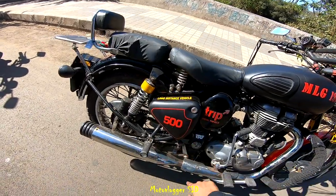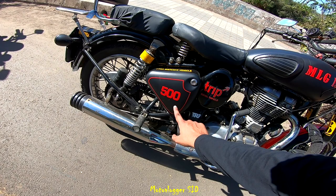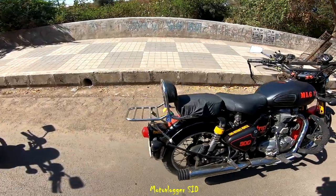This red line is also a wrap maintaining the original design, and this '500' tells that this is a 500cc motorcycle. There is an official trip logo of Royal Enfield I put on 2 years back and it's matching with my whole wrap.